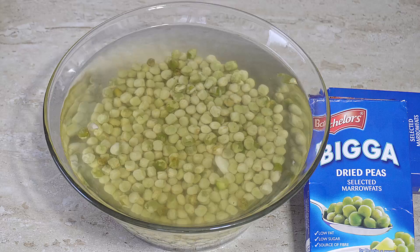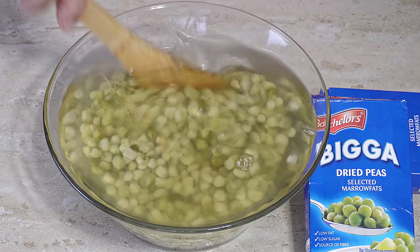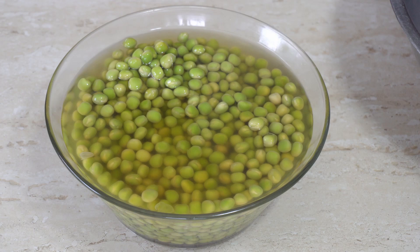It's fairly simple to make mushy peas — it's just time consuming because the dried peas need to rehydrate. This is how to make real British mushy peas, the same as you would find in a chip shop. Okay, there are our peas 12 hours later. Look at what they look like — they have swelled up and completely doubled, probably tripled, in size from when they went in.